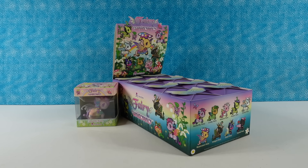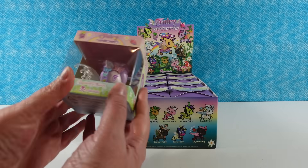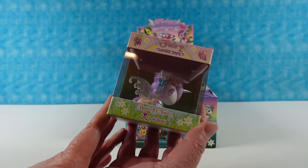Hey guys, it's Shannon and Paul. Today we are here with some brand new released Tokidoki Unicorno figures. These are the Fairy Unicorno series. We want to thank the awesome people at Tokidoki for sending these to us so we could take a look at them with you guys.